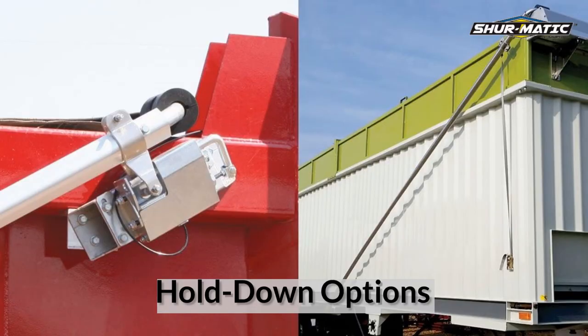Our roller guide kit, arm lock, or straps are available for dependable hold down options.